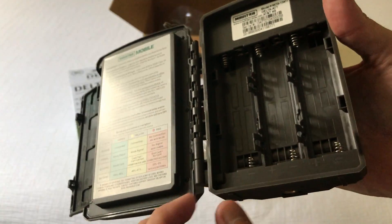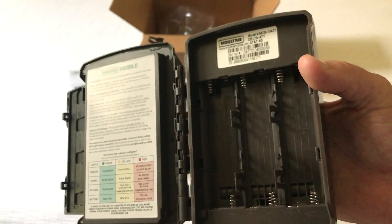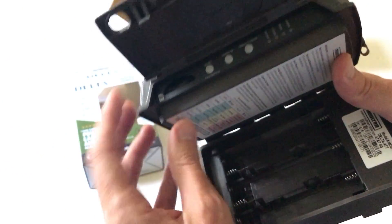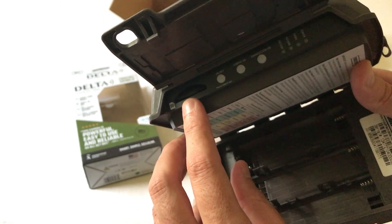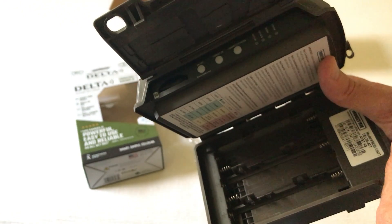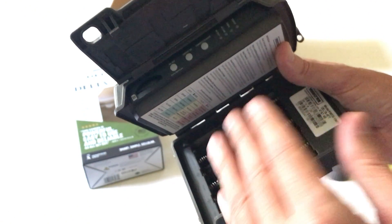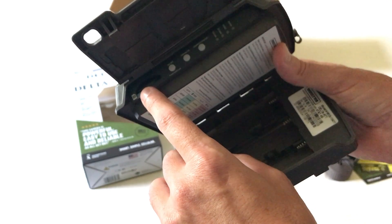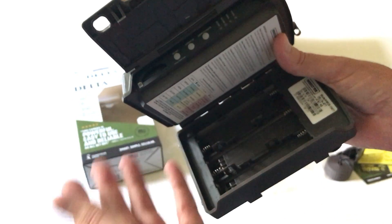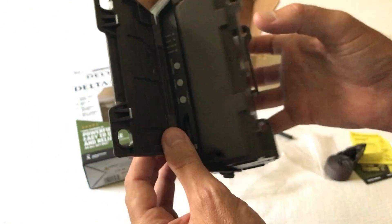This is where you put your double-A batteries — 12 double-A batteries is what this runs off of, but again you can use a solar panel. You'll need to put an SD card in here; it does record images and videos on an SD card as well as sending them to your mobile app. The mobile app has unlimited cloud storage so it'll never delete your pictures, but you'll also be able to retrieve the actual images off your memory card as well.